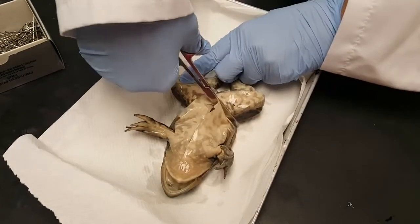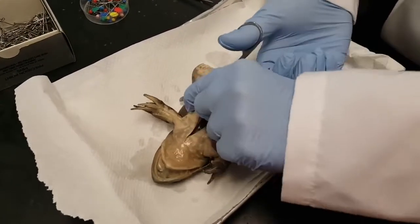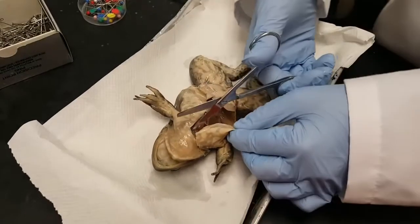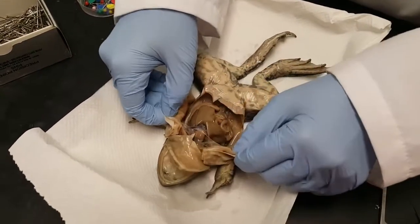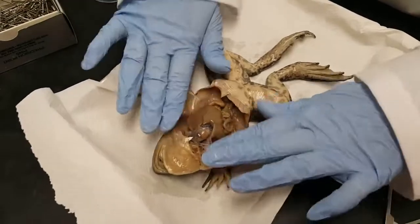Then I'm going to go this way, then I'm going to go this way, and then I'm going to cut this way by the mouth, and then I cut this way. And basically that means you can now open it like a door.